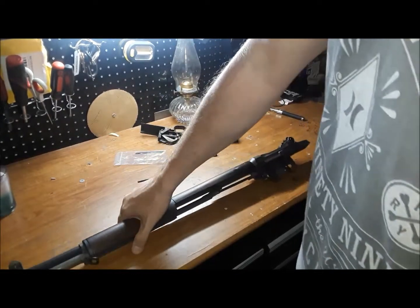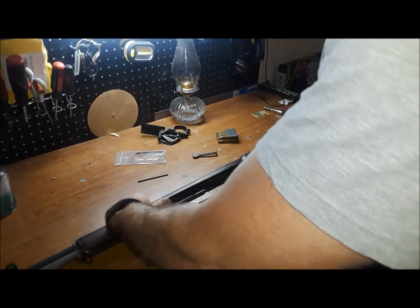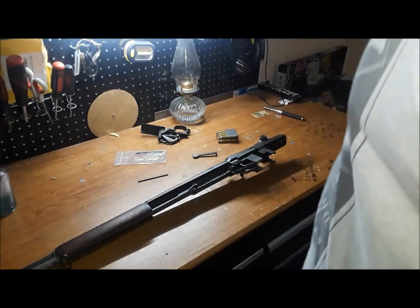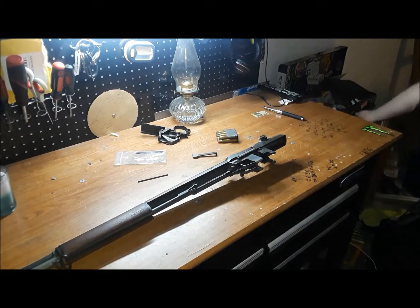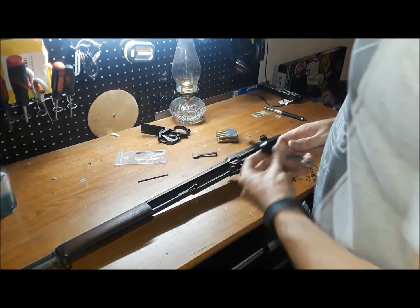When I got home I went on to Fulton Armory and found new rods for three dollars, but shipping and handling was ten bucks. So to make it worth it, I bought three of them even though I only need one.